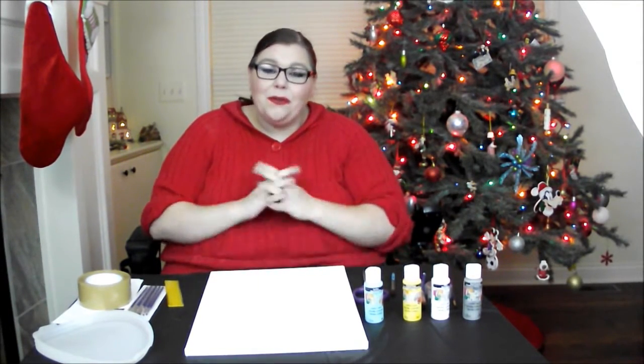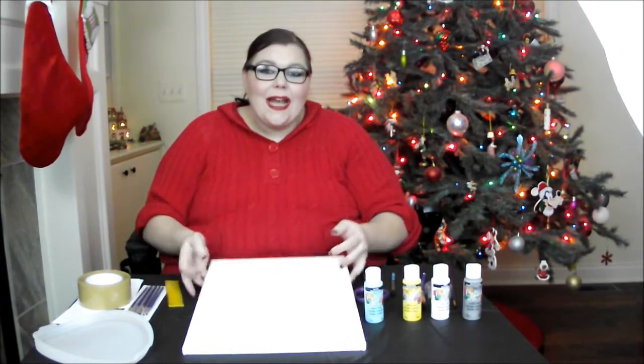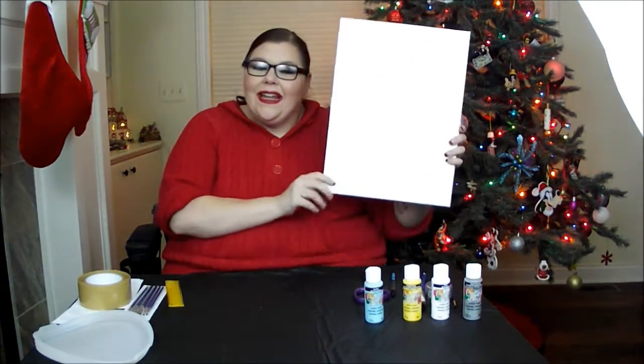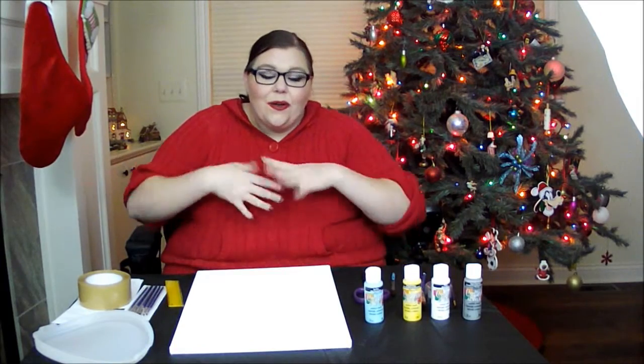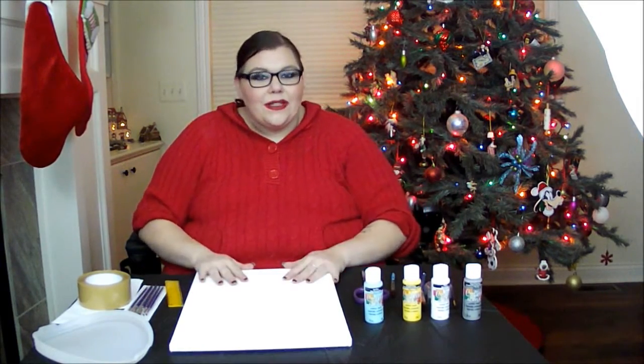Hey Gems! Welcome to my first of a series of DIY videos I'm going to be doing on my channel throughout the month of December. Today I'm going to be making a canvas sign and it is going to be awesome to either give to a friend or family member for Christmas or you can use it to decorate your home for the holidays. So let me go through the things that you're going to need.